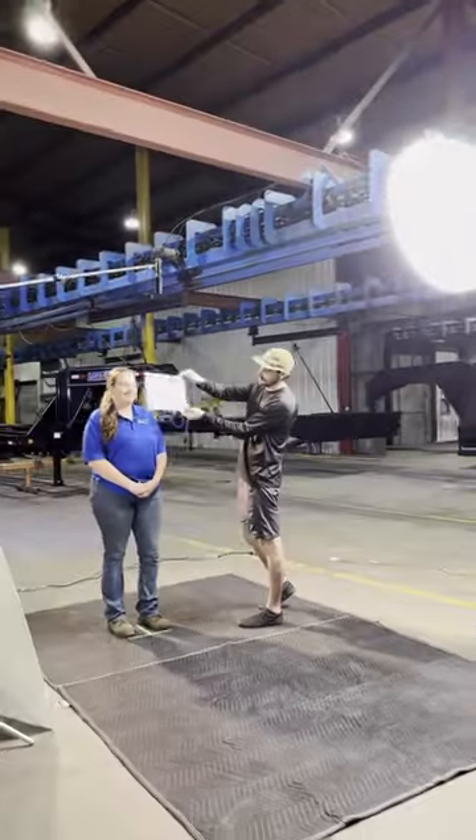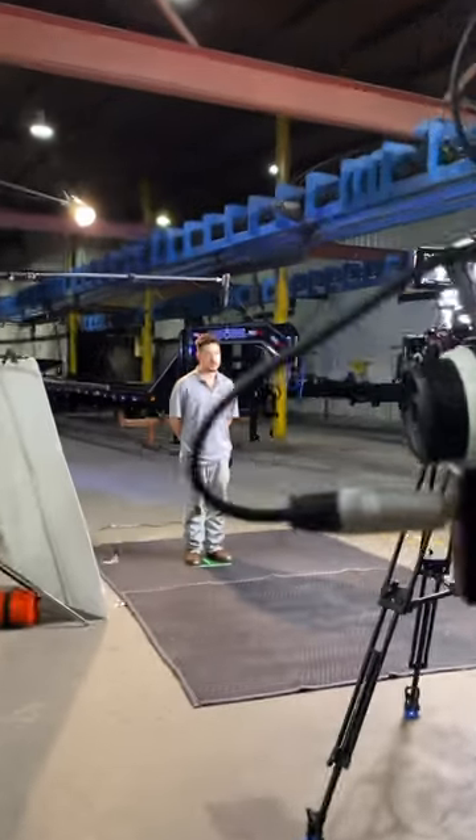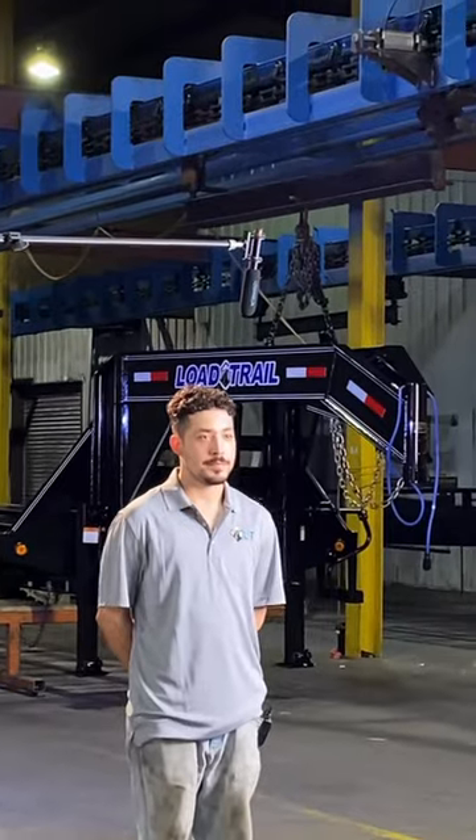We've used this on a variety of different shoots already and my favorite part is just that it's freaking wireless. No more running a 25-foot or 50-foot cable across your whole set. Just go buy the thing!